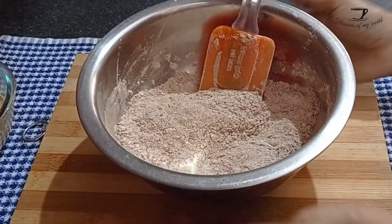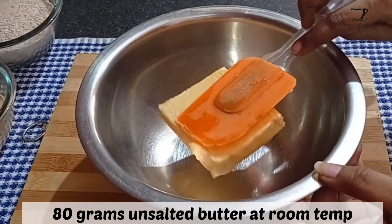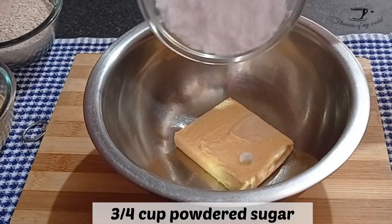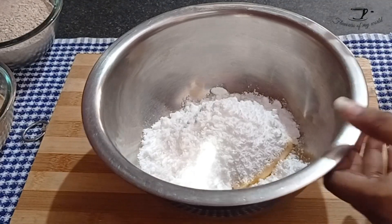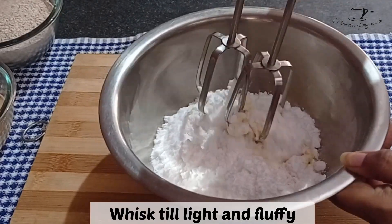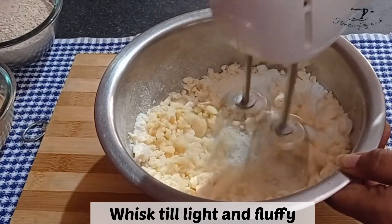After that, mix all your dry ingredients so that the rising agents are properly incorporated into the maida and cocoa powder. Now let's get to the fat — for that, take 80 grams of unsalted butter at room temperature in another whisking bowl. To that add three-fourths cup of powdered sugar.